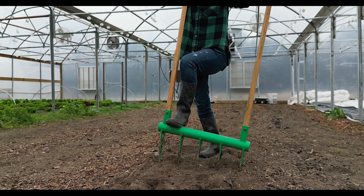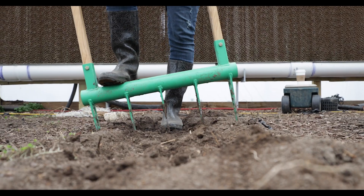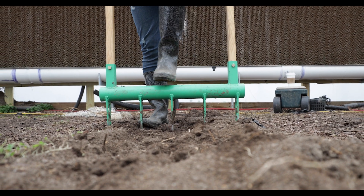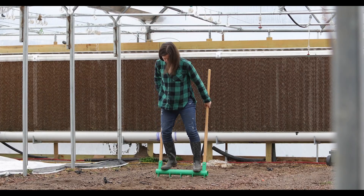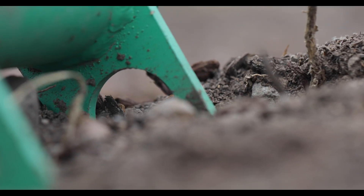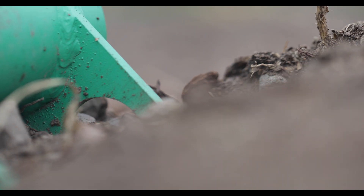Broad forking creates vertical channels in the soil, which helps to promote water penetration and deep rooting. Because the water can penetrate deeper, it helps your roots during dry spells. These deeper roots help the plants become more resilient.